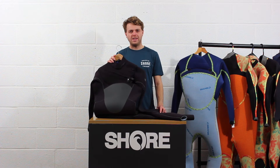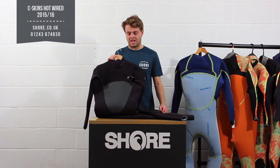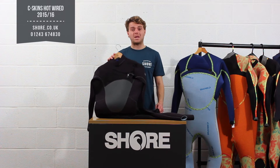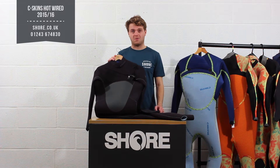Hi, I'm Henry from Shore.co.uk and today we have the Seaskins Hotline wetsuit range. This has been updated a few times and is one of our best-selling top-end cold water wetsuits on the market.